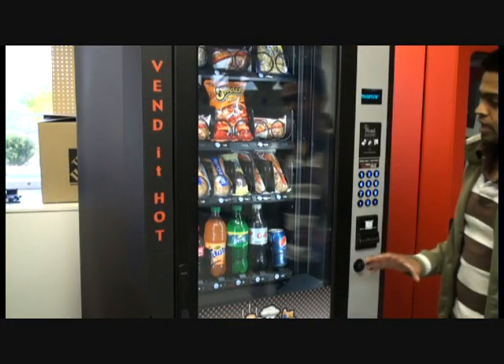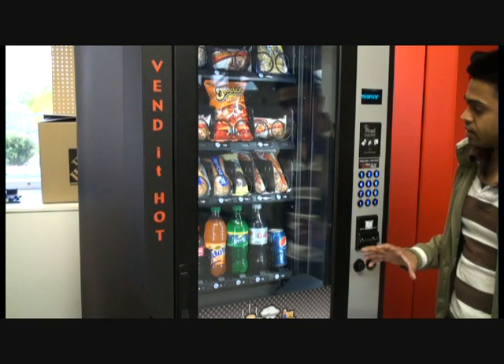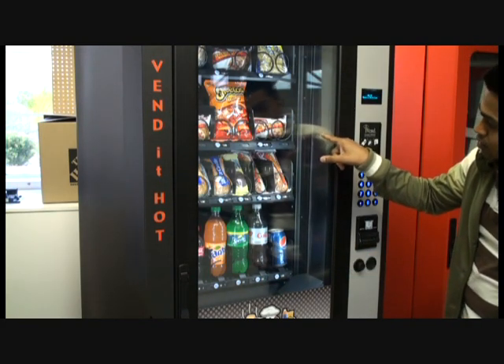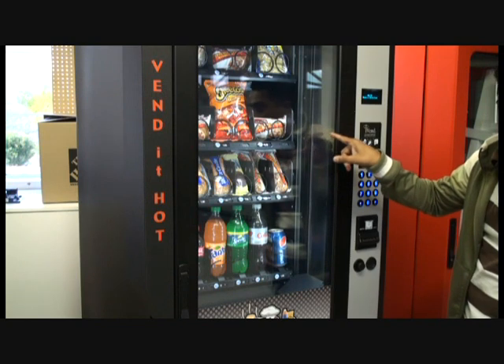Now we're going to give you an example of a hot item being cooked in the machine. I'm going to be selecting number 24, which is a hot pocket — a pepperoni hot pocket.